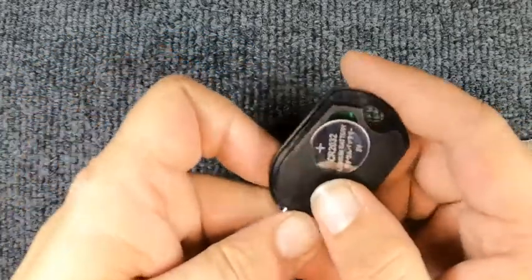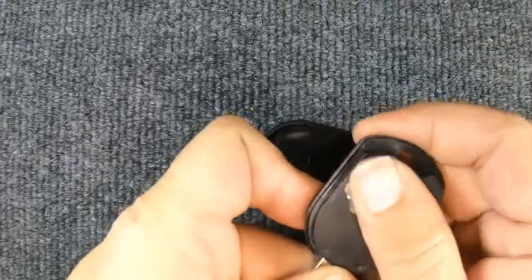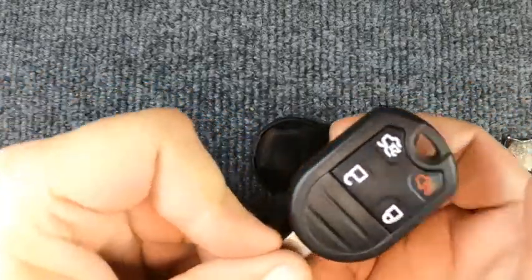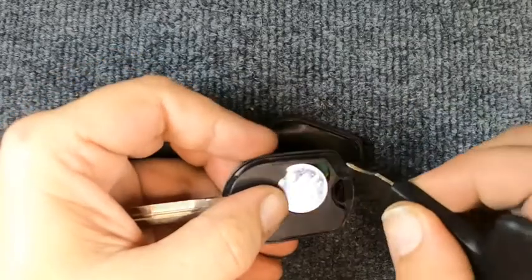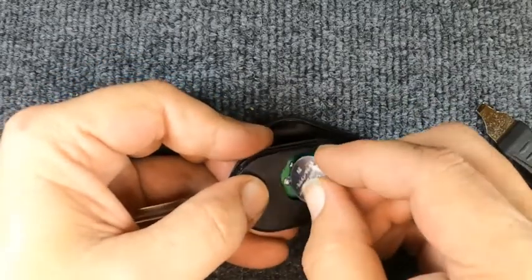If the battery didn't come out on its own, turn it around and push down on the battery and push it away from you. If it doesn't want to pop out, take your flat-tip screwdriver and just lift it up in that corner and the battery will fly out.